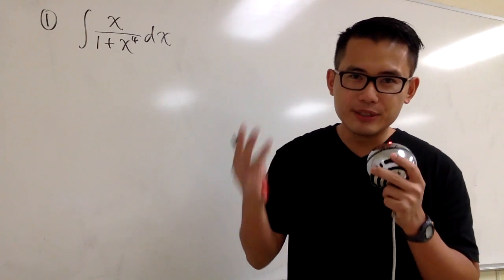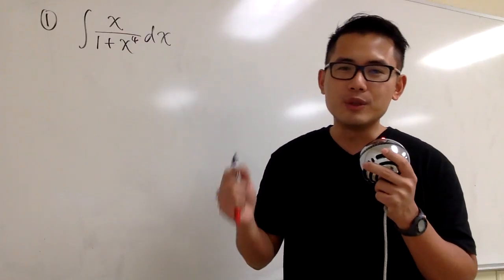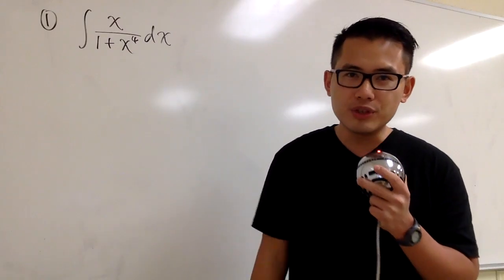In this video, I'm going to show you guys three slightly harder, slightly trickier integrals, and we still have to use the U substitution for them.